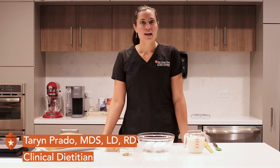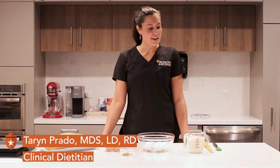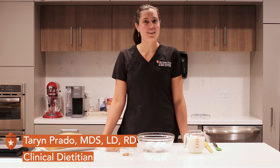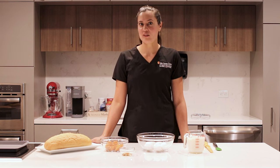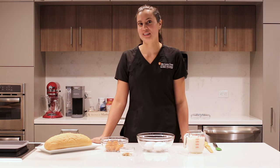Welcome back to the Nourish series. This morning we're going to be making another great twist on a comfort classic — some baked French toast — and we're going to add a little bit of a fall theme to this recipe as well.